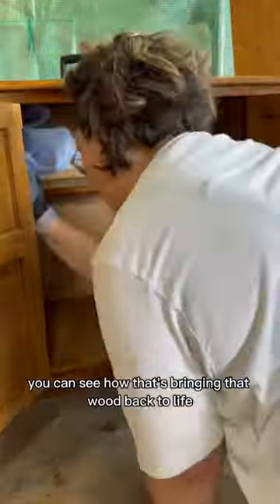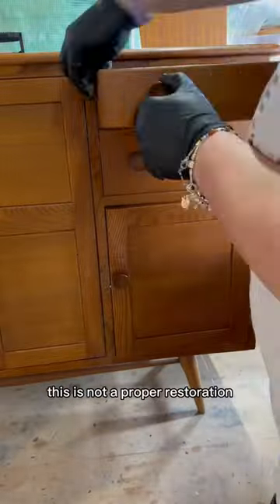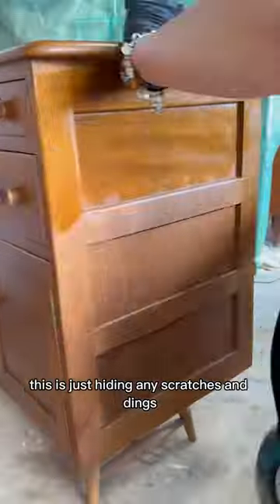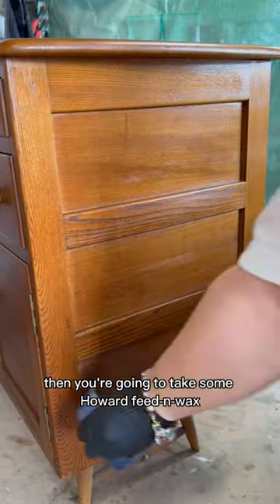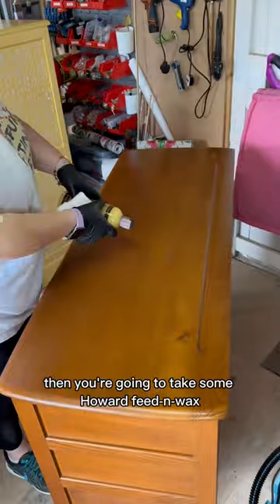You can see how that's bringing that wood back to life. This is not a proper restoration — this is just hiding any scratches and dings.